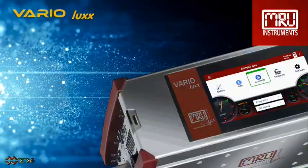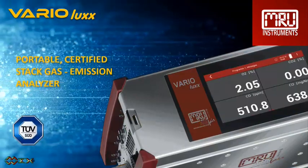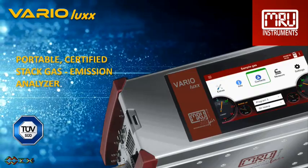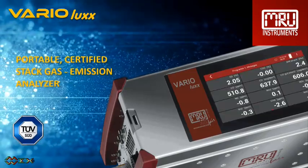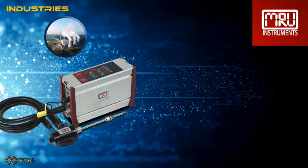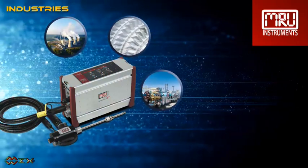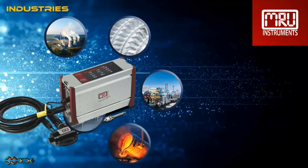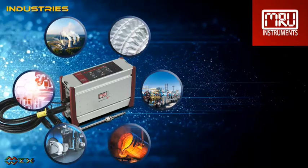Today we are reviewing the Varia Luxe, a portable, certified stack gas emission analyzer for long-term measurements of industrial combustions using combined NDIR and electrochemical sensors for precise measurement results. This analyzer is for short and long-term measurements and is suitable for all types of industries such as power plants, gas turbines, compressor stations, steel industry, boiler manufacturers, universities and laboratories, and others.